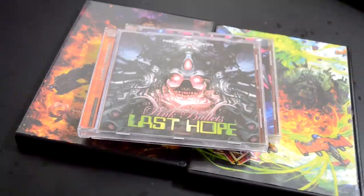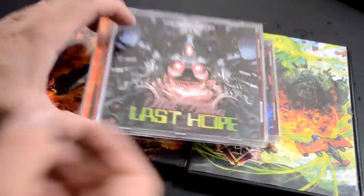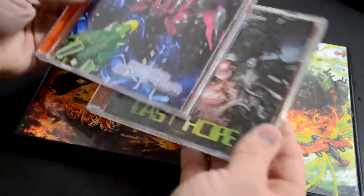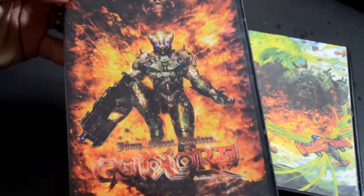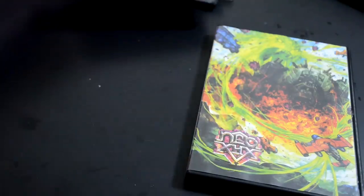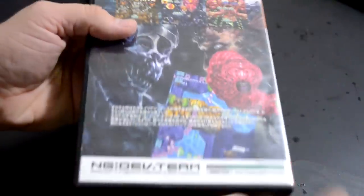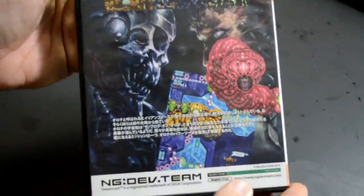Let's take a look at this bundle of games. These are all from a company that makes and produces Dreamcast titles as well as Neo Geo titles aftermarket — they are all homebrew games. These are a couple of shmups, and this is Gunlord, which is pretty well known. But today's game is Neo XYX, and the reason I picked this title is it allows for both a horizontal mode and a Tate mode.